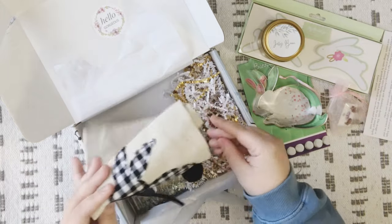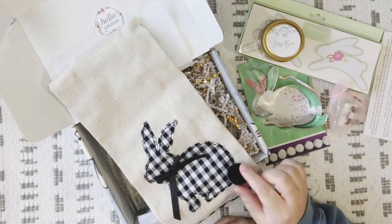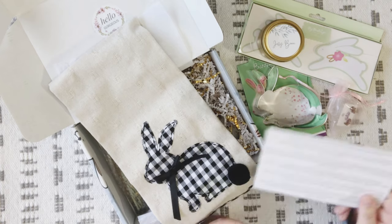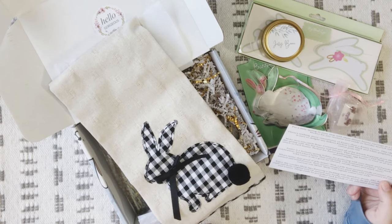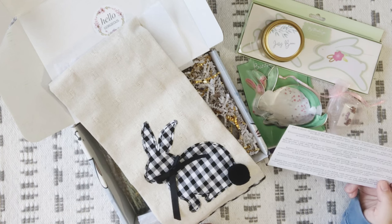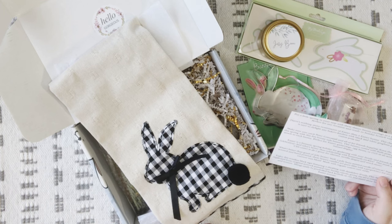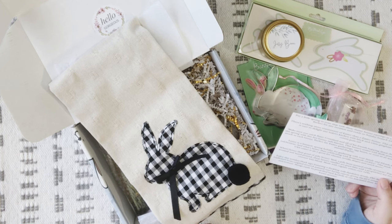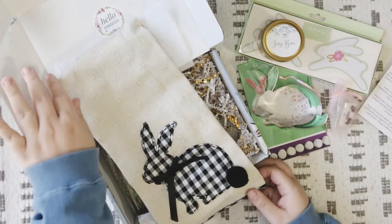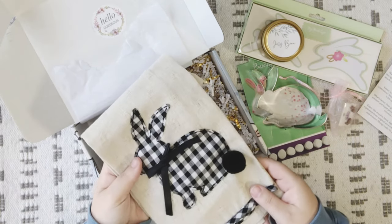Next up we have a little bunny tea towel. It's got a little pom-pom bum and a ribbon. The card reads: 'There's nothing more reminiscent of Easter than an Easter bunny. This classic kitchen towel is sure to delight any baker's kitchen with black and white gingham print and cotton pom tail.' How cute is this? I like this one a lot too.